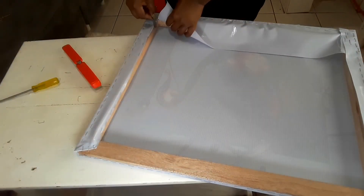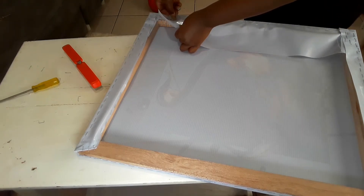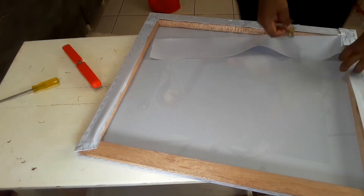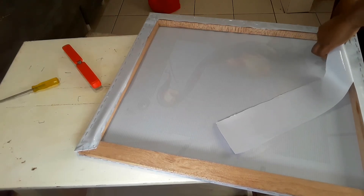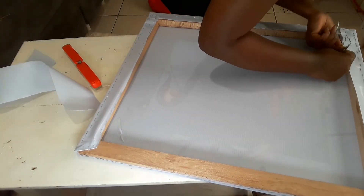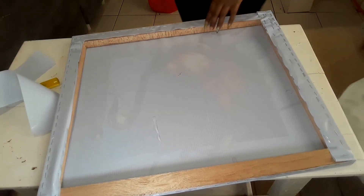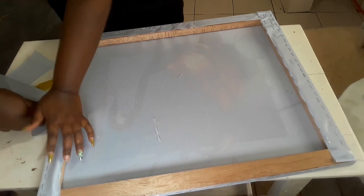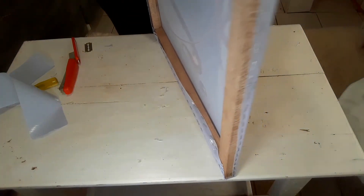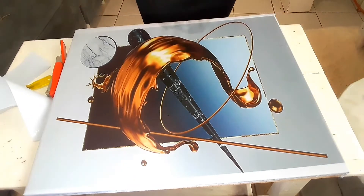I'm going to cut the excess canvas, then staple the parts that are remaining. This is the end result of my project and I hope you've enjoyed and learned something from me. Thank you so much for watching this video and let's see each other on the next video. Bye bye!